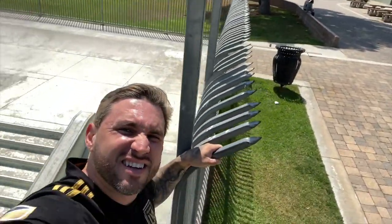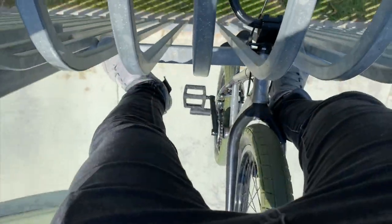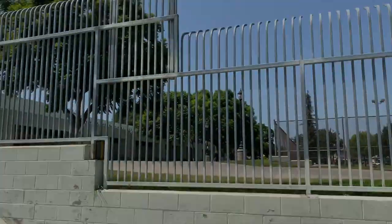How to climb a fence on your BMX. The only bummer is I got a little bit of a dent on the top tube from letting it drop. Also be careful if you ever try this at home, because it's a long way down — there's where I climbed from, as you can see.